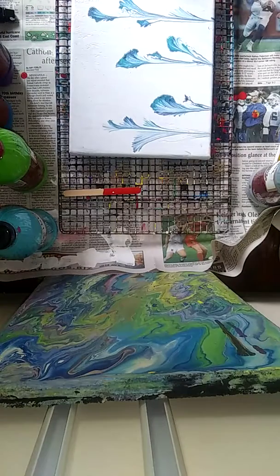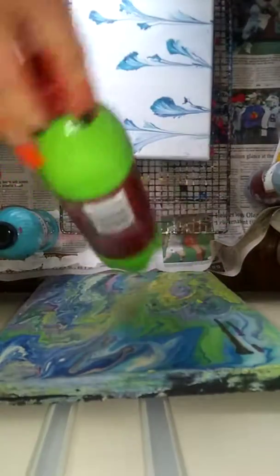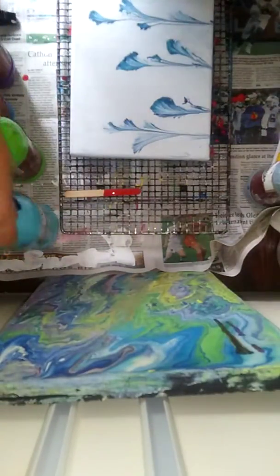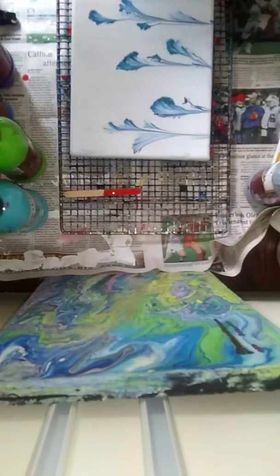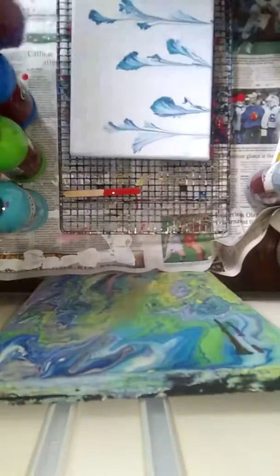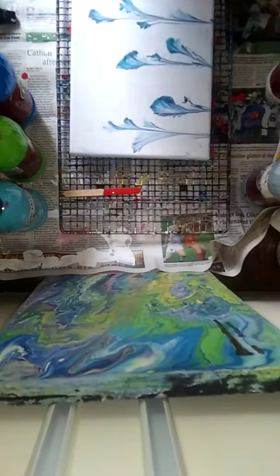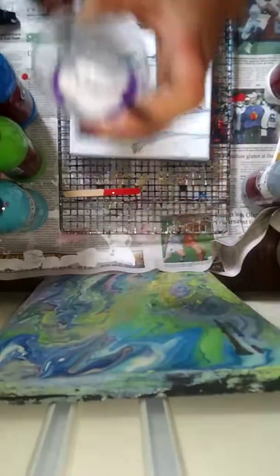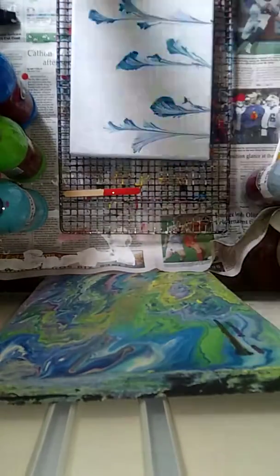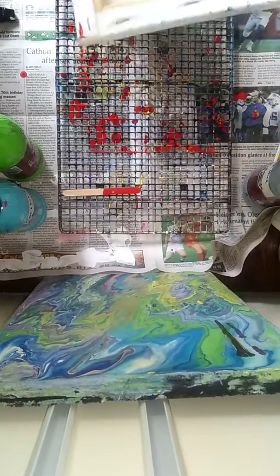Decided I didn't want to keep it. In this cup I have some parakeet green, Caribbean blue, a dash of the bright blue, a dash of royal violet, some silver hue metallic, and white.